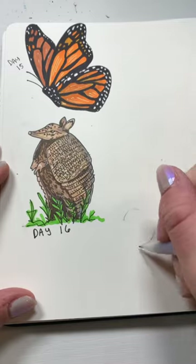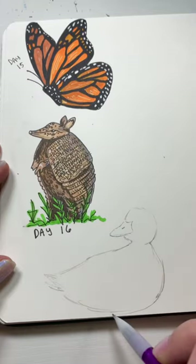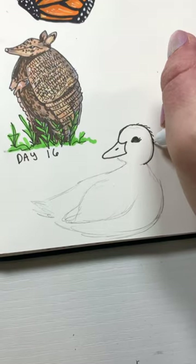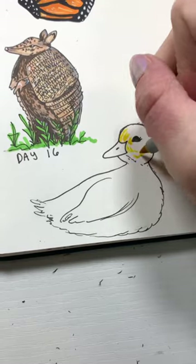It's day 17 of drawing animals recommended by you guys, and today we have a duck. I wanted to do a little baby duckling because they are just so cute. I started off with my sketch, making sure to add some eyelashes and some fluffiness for extra cuteness, and then it was finally time to go with my colors.